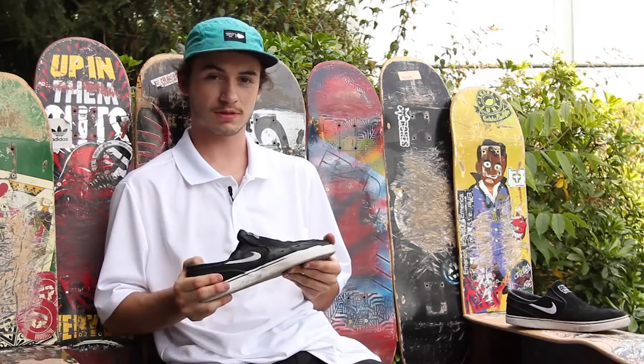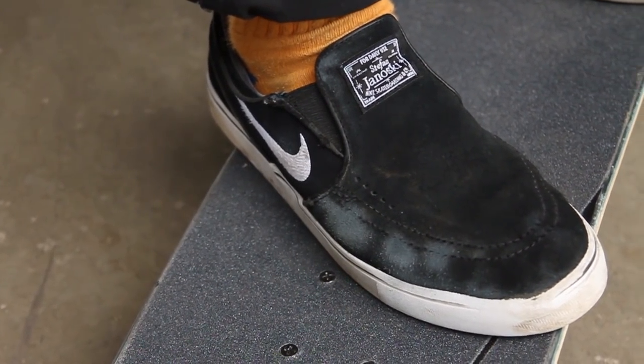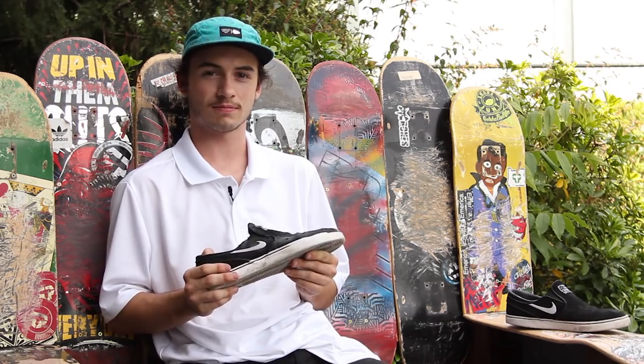Once again, this is Drake with Tactics Board Shop talking about the Janoski slip-ons. If you have any further questions or comments, drop them in the box below or go to our website at tactics.com.